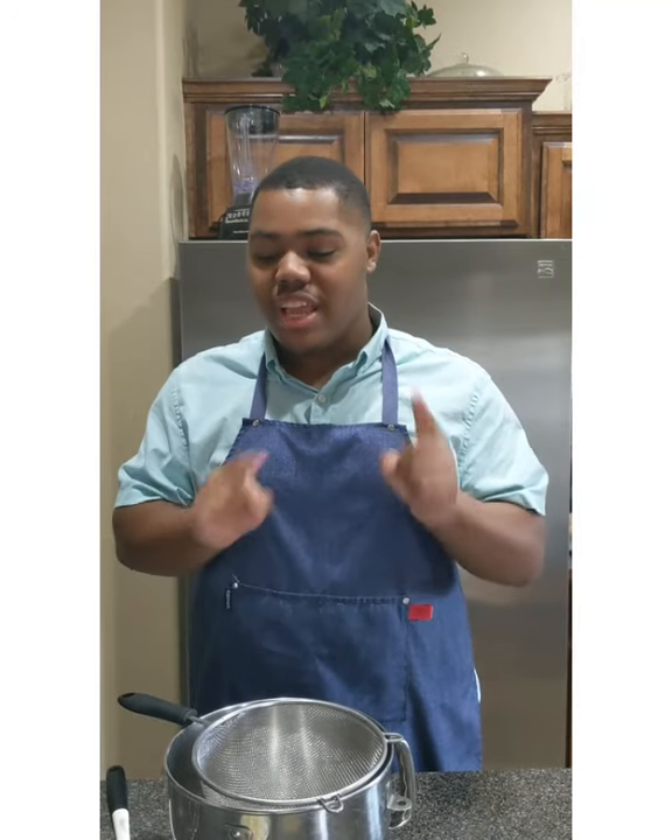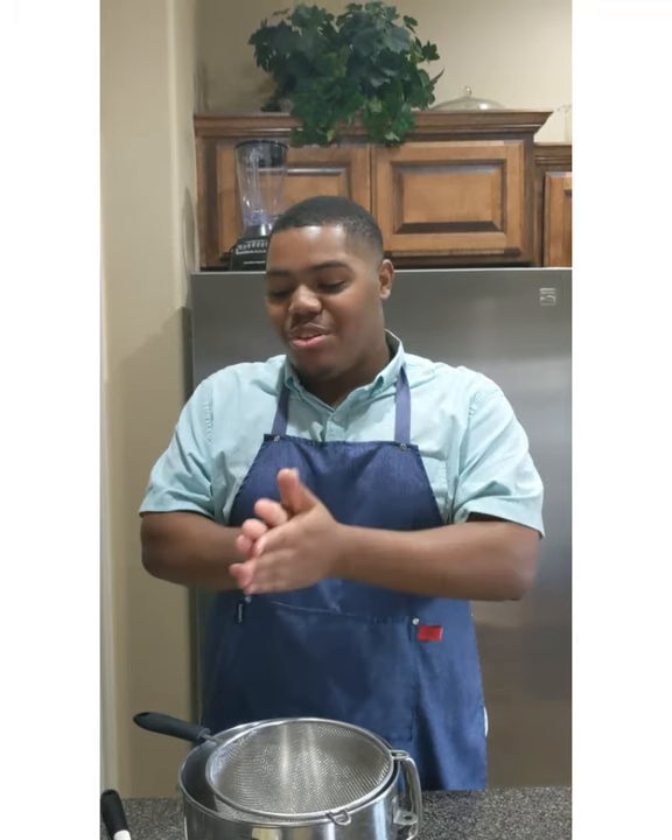Hi guys, my name is Jordan Irving and welcome to another episode of The Food Blogger's Kitchen. Today I want to show you how to make my traditional birthday cake. It is a white cake topped with a nice cream cheese chocolate frosting. You're gonna love it.